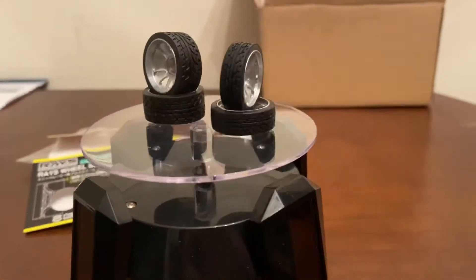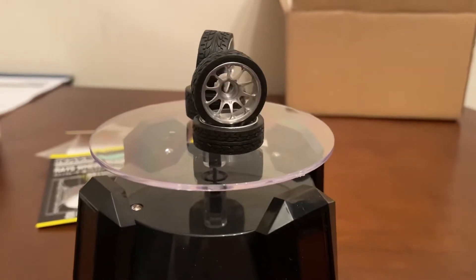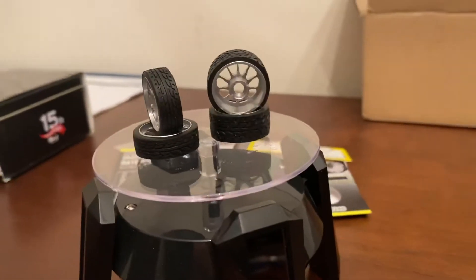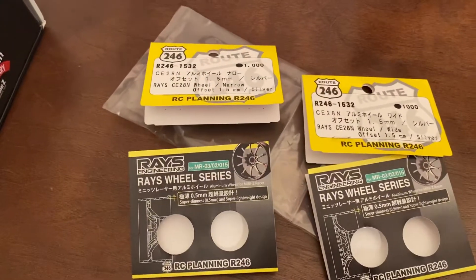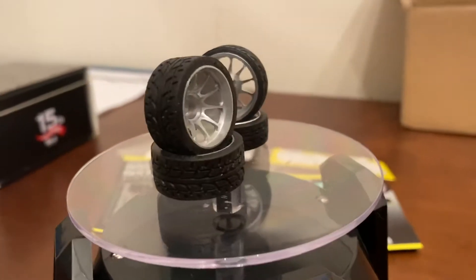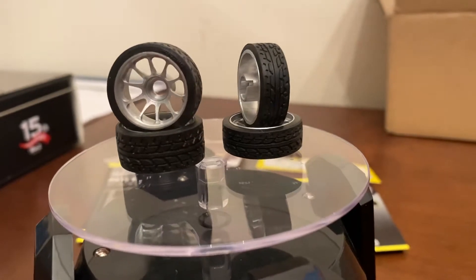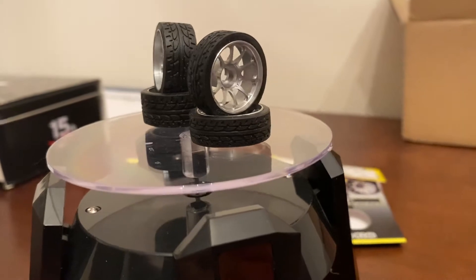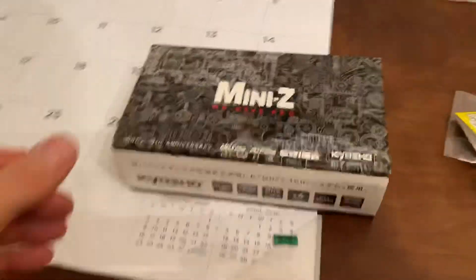We got some new Mini-Z aluminum wheels — 8.5 and 11 millimeter, 1.5 offset both front and rear. These things look great, they're lightweight. Right now I got 20 degree rears and 40s on the front, and these will be the new wheels for this guy.